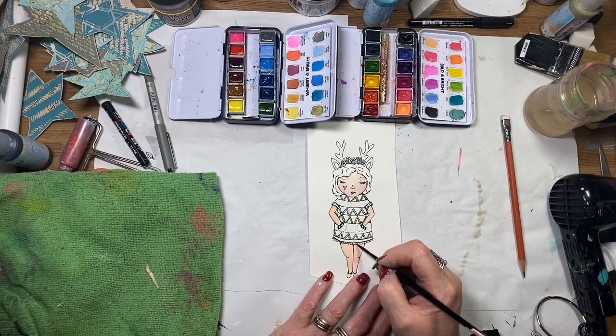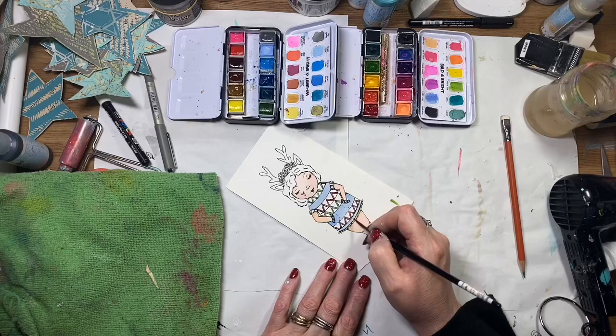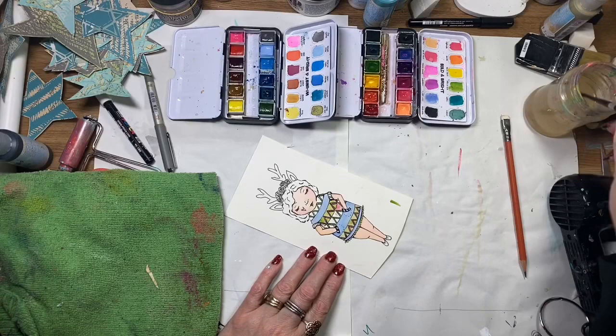I think this stamp set is really cool, and adding those little antlers on has given her a little bit more of a Christmas feel. I'm using similar colors to what I've got in the background, but I've also included red and green to give it a bit more of a Christmas theme — just those traditional colors.